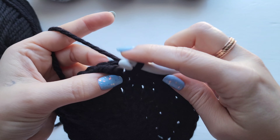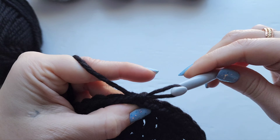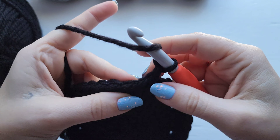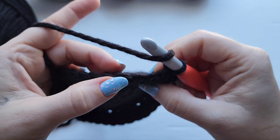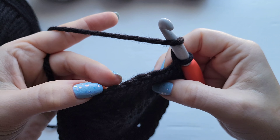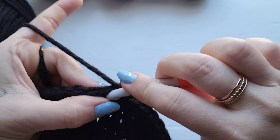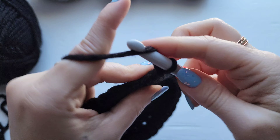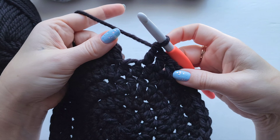For row five we're going to have another repeat. We're going to be working two double crochet into the first stitch and then one double crochet into each of the next four stitches, then repeat — two and then one into the next four. I'm going to leave you to go ahead and work up this row and then I'll meet up with you at the end.